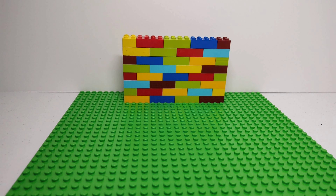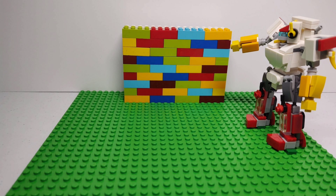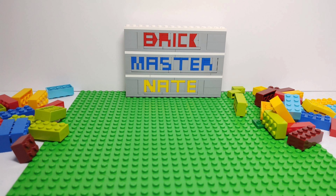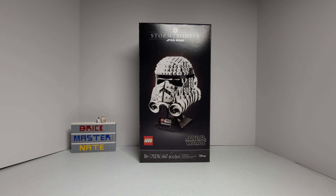Hey guys! Welcome back to another video. I'm Brickmaster Nate and today I have an unboxing video of the LEGO Star Wars Stormtrooper Helmet. This set retails for $60 and has 647 pieces. I also wanted to mention that this set is recommended for ages 18 and up.